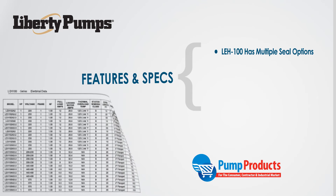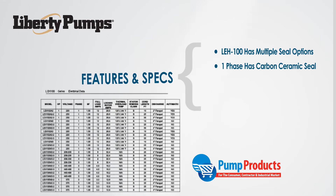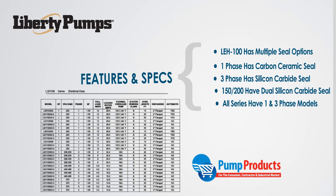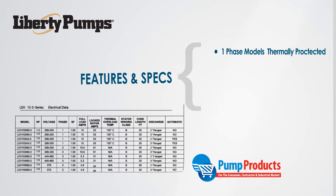The LEH 100 has a single unitized carbon ceramic seal for single phase models and a unitized silicon carbide seal for three phase. The LEH 150 and 200 have dual unitized silicon carbide seals. Both one and three phase power models are available in each series. Single phase models are thermally protected, while three phase models require a control panel for automatic operation.